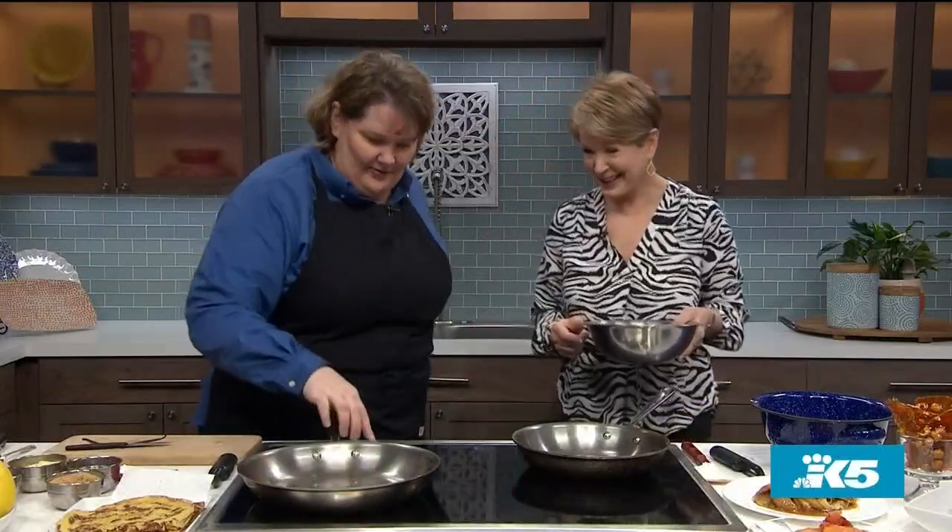I have some crepe batter already made up. You're pronouncing it properly — I go around saying 'crepes,' but you know. I'm going to have you make a crepe here, and in the meantime we're also going to do a sauté over here with the apples.